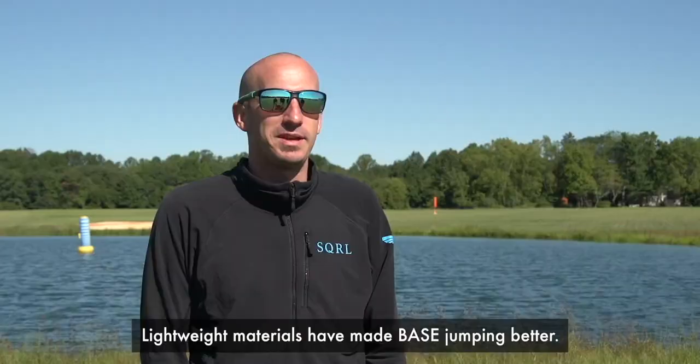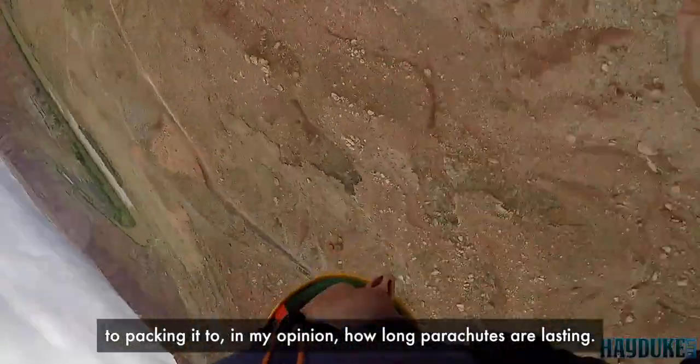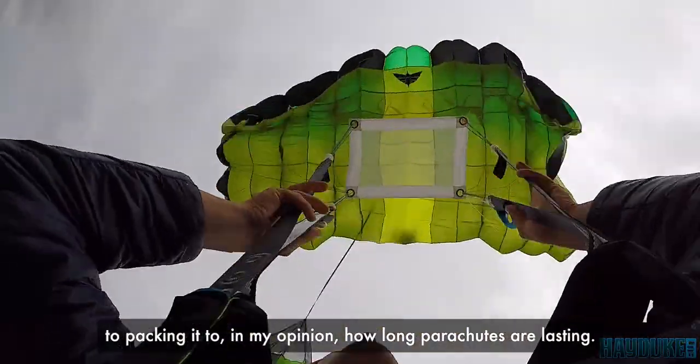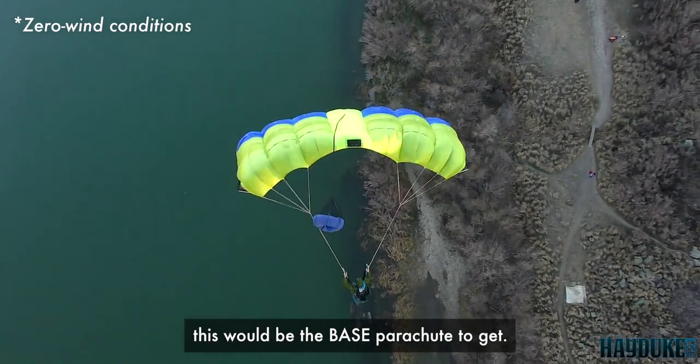Lightweight materials have made base jumping better — everything from hiking it up to the exit point, to packing it, to, in my opinion, how long parachutes are lasting. If you were trying to get only one base parachute, this would be the base parachute to get.